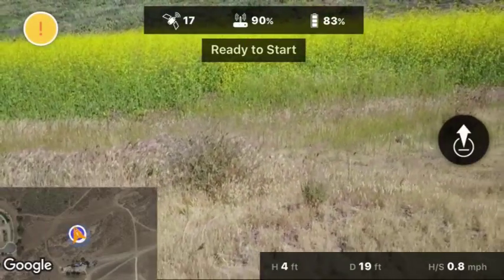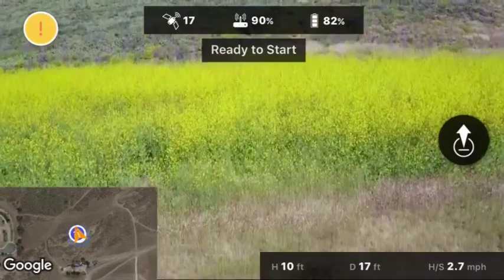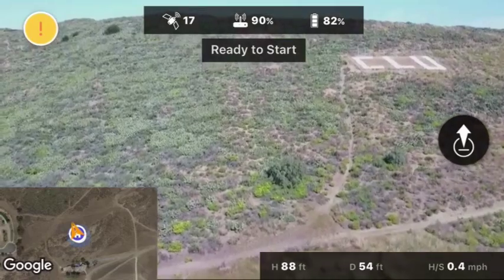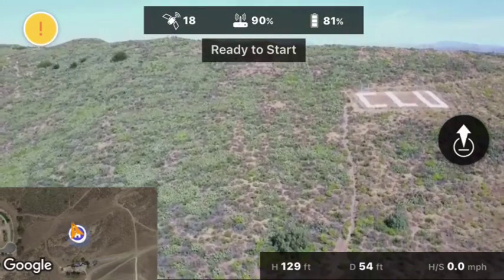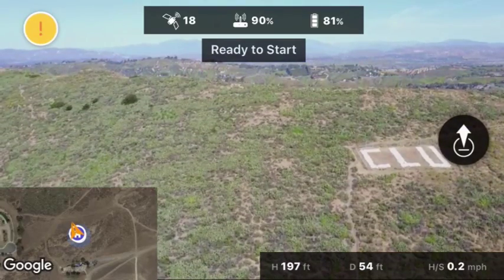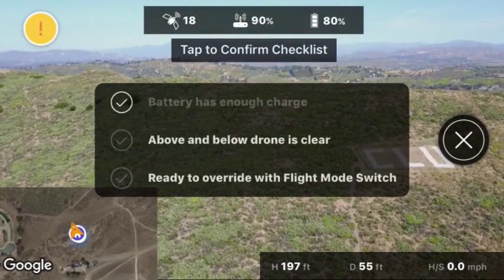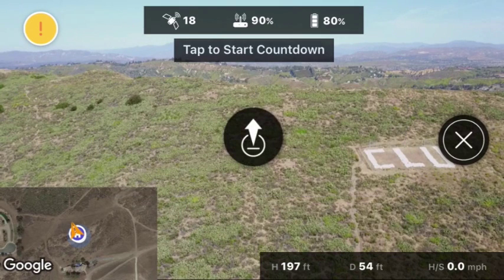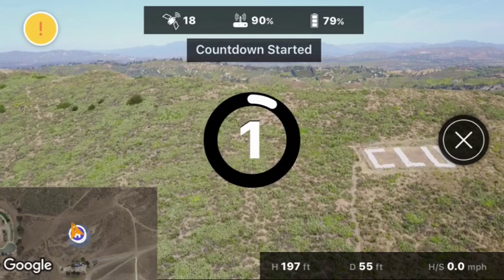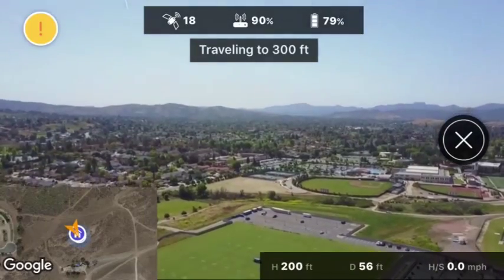What I'm going to do is get up to an altitude and then show you that you can actually reposition the drone to wherever you want to start taking the 360 photos. Here I'm going up to altitude manually. I press that button on the right and it gives me an option to either take the drone photos at the altitude I'm at, or fly up to 300 feet. In this case I've opted to go up to 300 feet, so you'll see it increase in altitude a little bit.